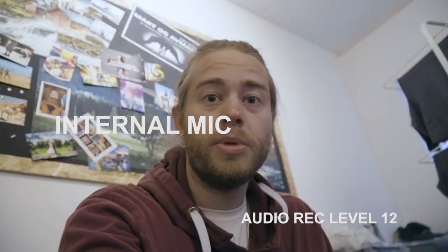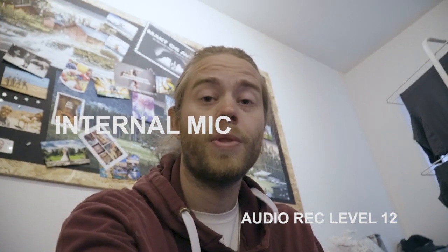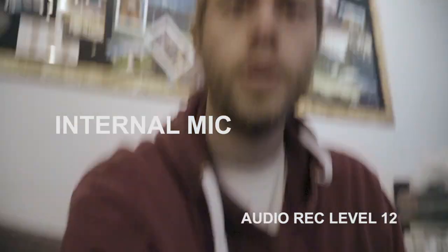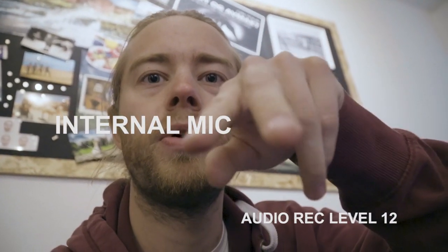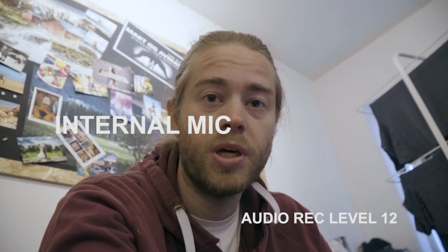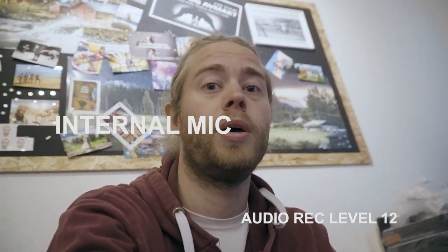Now I'm just making a small test without any external microphone — this is the internal microphone on the camera. There are two small microphone holes on top, just over the lens, and we're just listening to the quality compared to the external mics.